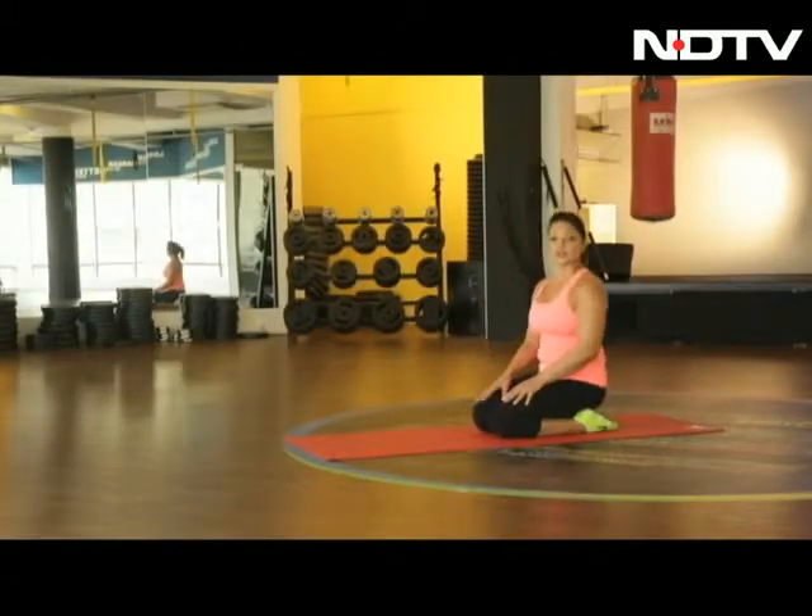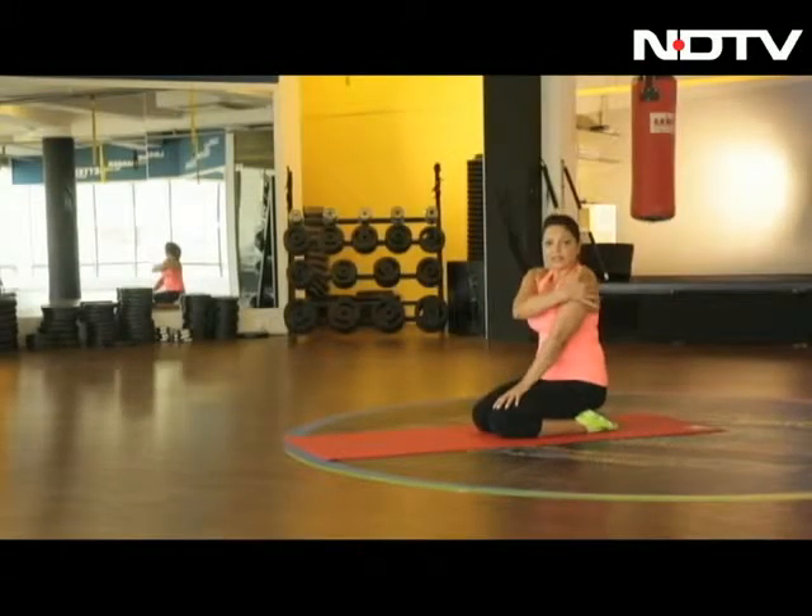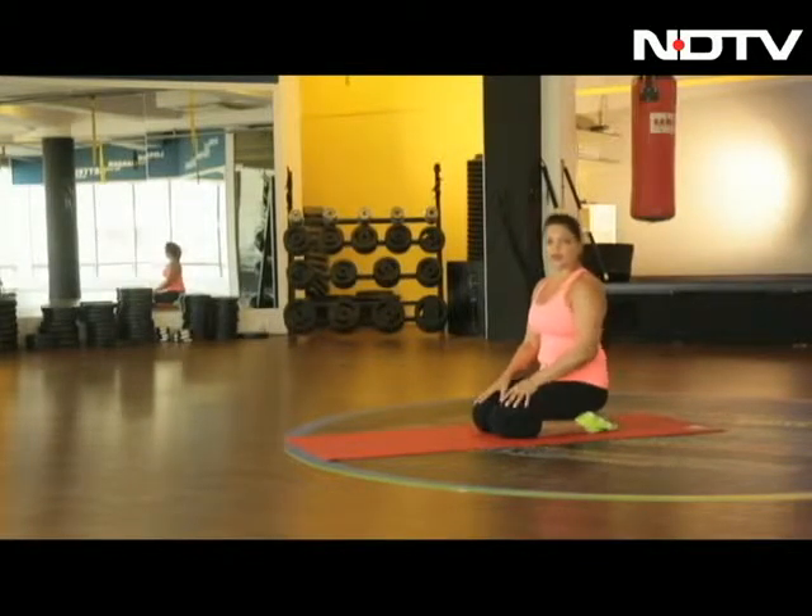Lift. Now this exercise works on the back and the rear delts. Do it as many times as possible, as many reps as possible. Now as you get fitter and stronger, you can increase on your reps.